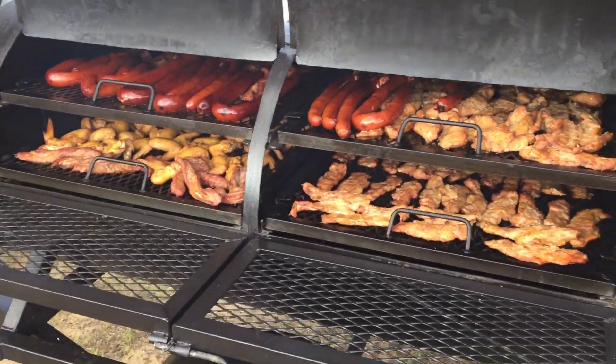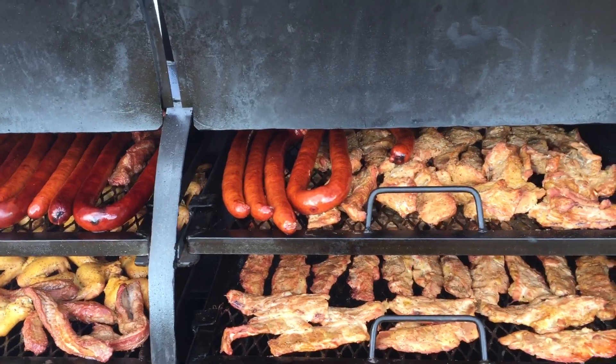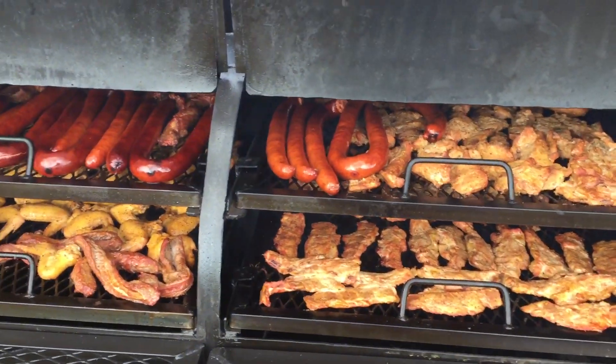So if you want to purchase one of these 250-gallon smokers, load it down, all you got to do is go to www.ironmanjackalbany.com. This is Iron Man Jack. We gone. Bye now.